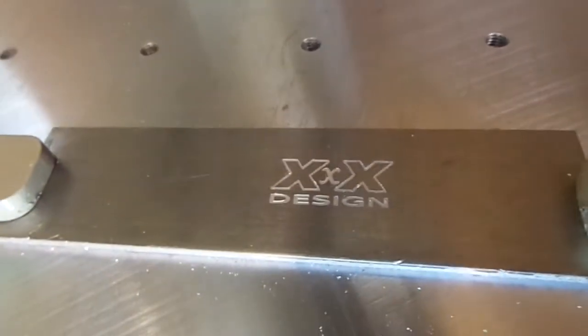And there we have it — the engraving is done. A little focus issue, there we go.